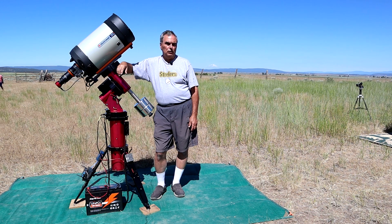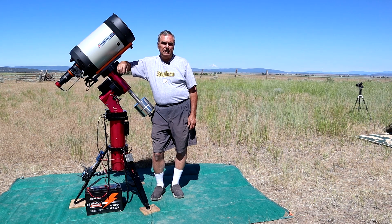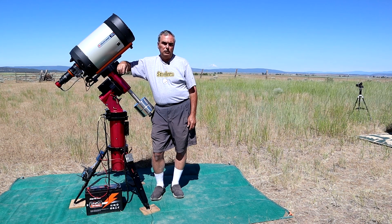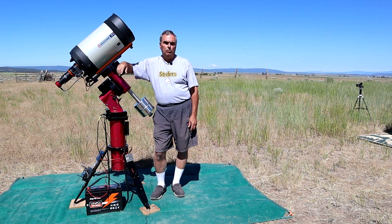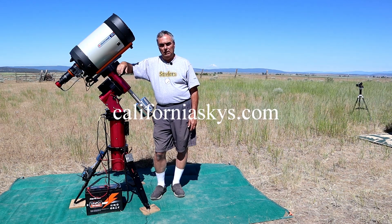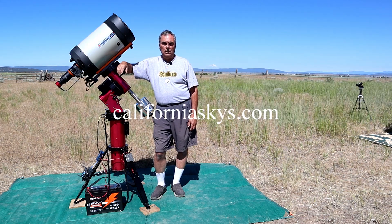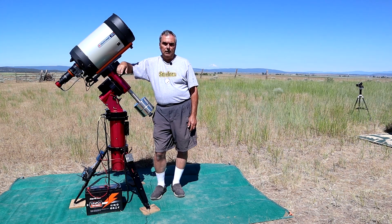I hope you learned something useful from this video. I'd appreciate it if you hit the like button, and if you want to see more videos like this, you can subscribe to my YouTube channel. You can find links to all of the equipment mentioned in the description below. You can also find more about astronomy, astronomy equipment, and techniques on my website, CaliforniaSkies.com. Thank you for watching and hopefully I'll see you next time.